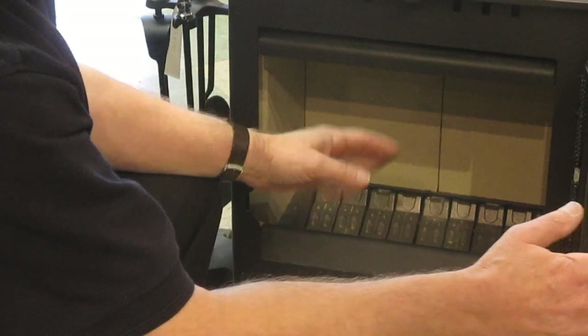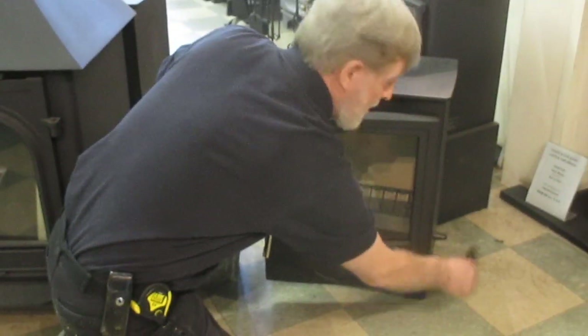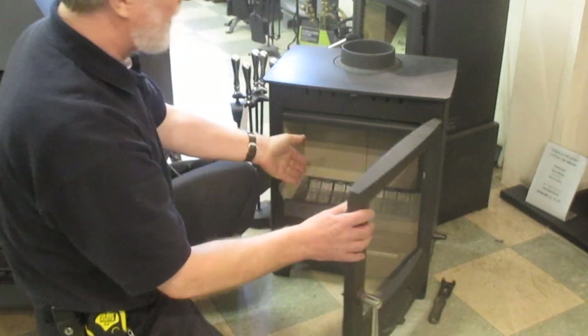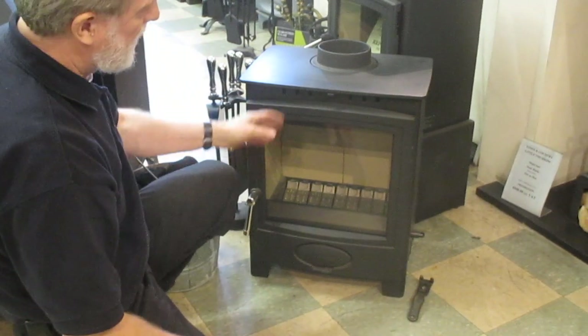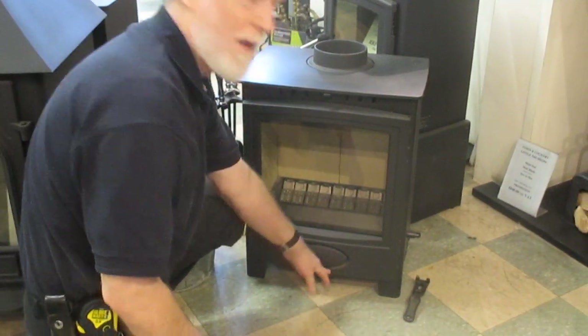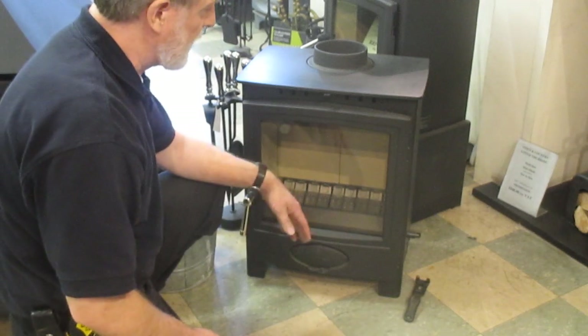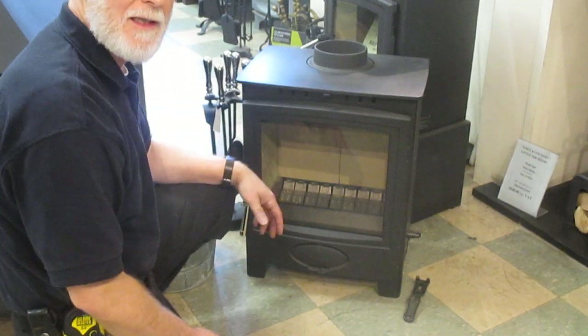Smokeless fuel will always need air to come up from underneath to burn, and all the stoves will have some form of mechanism to riddle the grate to let the air keep coming up from underneath. If you look at this stove here, we've got air control at the top and one at the bottom. This bottom one is for running on smokeless fuel, but when you light, you will need both open to get a lot of oxygen in there.